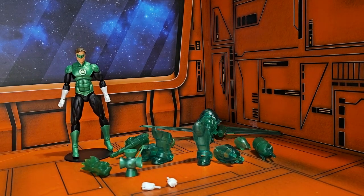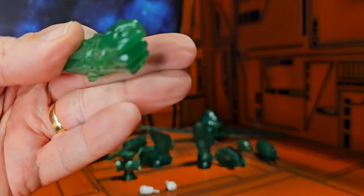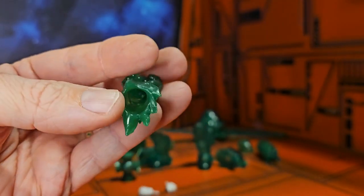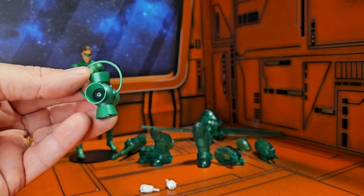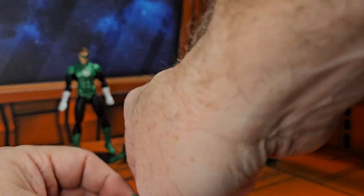Hello fellow collectors, today we're going to be talking about the DC Comics Icons Green Lantern. This is Green Lantern in a little bit different form than you've seen before, because this guy has a huge construct. Normally you get a blast or you get a hand, but this one is definitely detailed and very nice, and it fits onto his hand — you just push it on right like this. He also comes with a lantern, which is very cool and very standard.